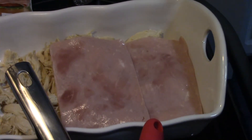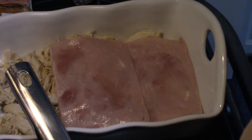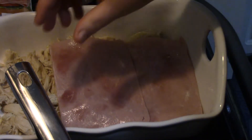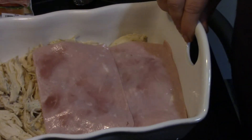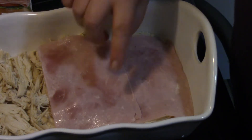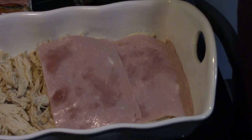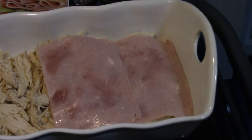While the sauce is cooking, I just want to pan over here to where I'm working on the chicken. I put all the chicken into a casserole dish and then I'm layering in some ham. I want to put a layer of cheese on top of the ham — I'm using Swiss, but you could use whatever you like. Provolone's good, whatever you have on hand will be fine.